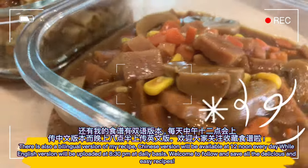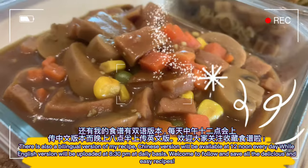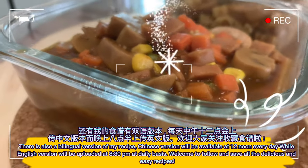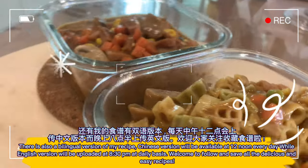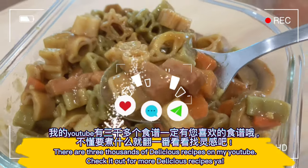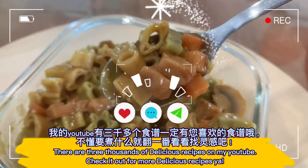There is also a bilingual version of my recipe. The Chinese version is available at 12 noon every day, while the English version is uploaded at 8:30pm daily. Welcome to follow and save all the delicious and easy recipes. There are three thousand delicious recipes on my YouTube — check it out for more!